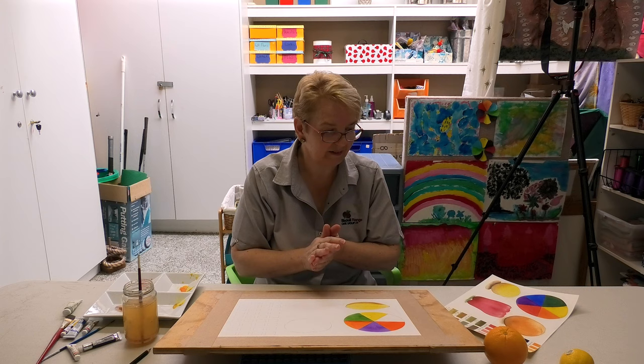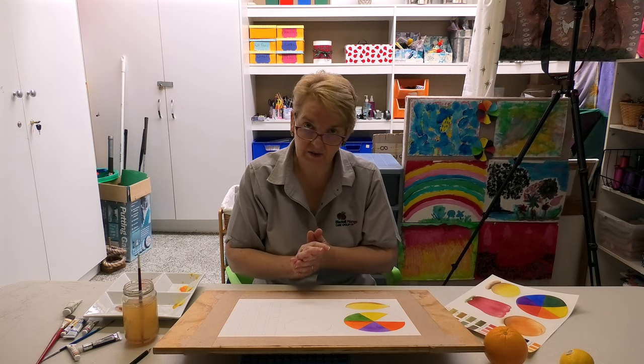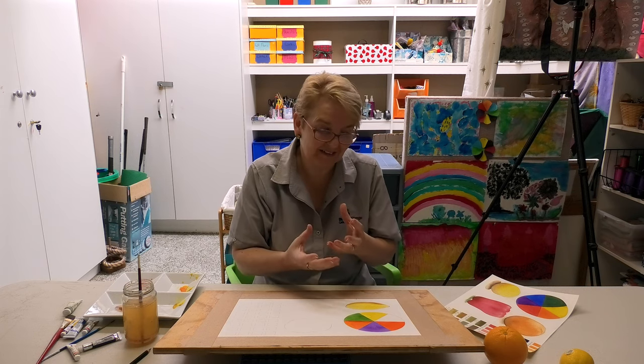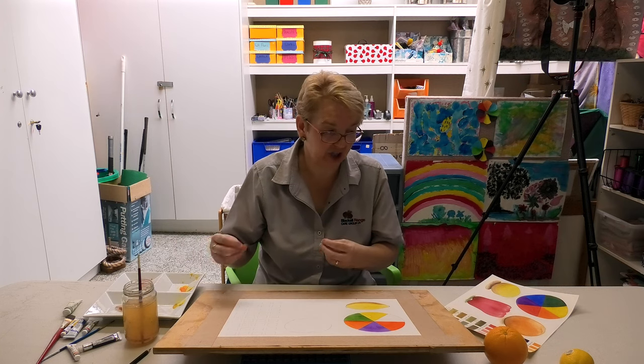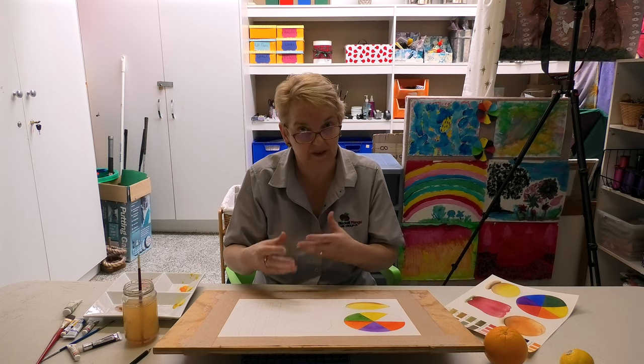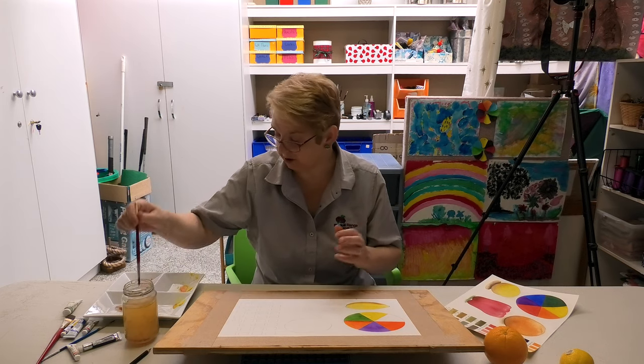It's a warm orange, so even though I'm going to use a ready-made orange colour, I'm actually going to put some yellow in it because I want it to reflect the actual orange.